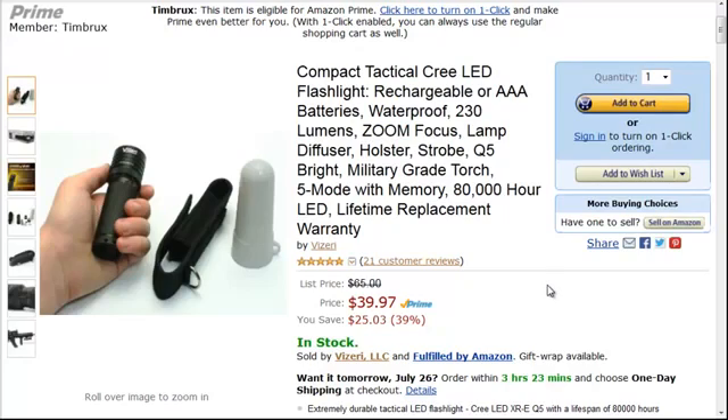What you want to be aware of when buying a high-lumen flashlight is that yes, you can get one with a lot of lumens, but they get very hot and they're going to burn through your batteries. And honestly, what would you do with a thousand lumens?